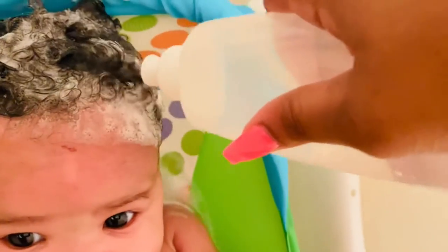Excuse the scratches on her forehead — she's been trying to scratch her hair, so that's why I think this video is so important. She has scratched her hair off on the sides and the back because it's a habit, and it also flakes up and it itches. The doctor told me it's fine to wash it every day if I need to for the buildup.